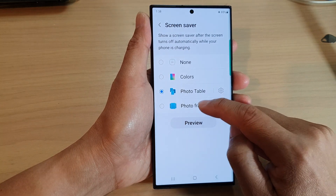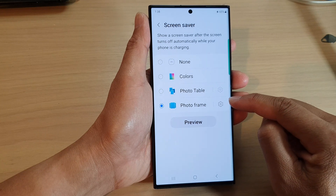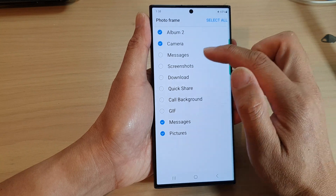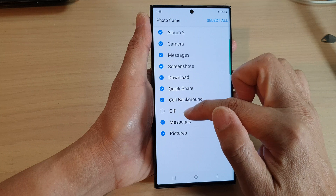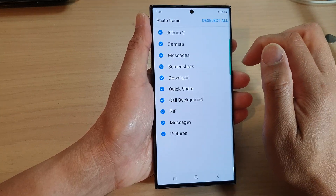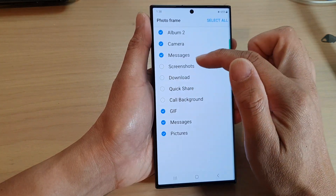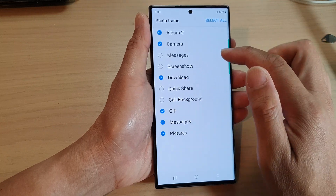Tap on Photo Frame and then tap on the settings icon on the right hand side. Go down the list and select the albums that you would like to use. You can deselect all, select all, or select some of the albums to include or remove as you want.